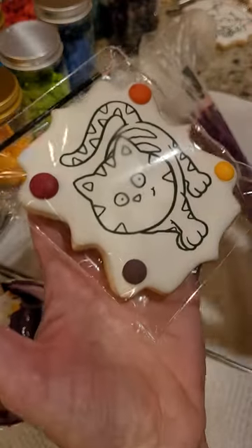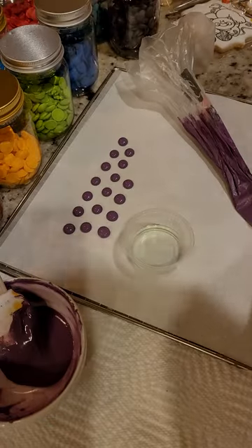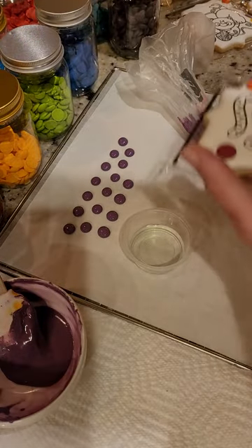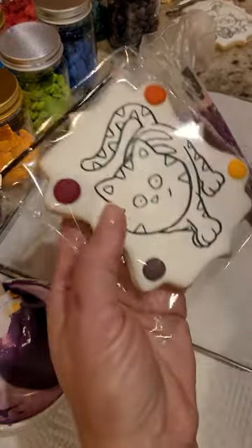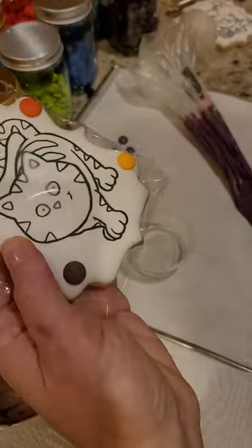...pick and choose the colors I want for that — it makes it very easy. I have two ways I use them: I either use them directly on a cookie that has that image, as you can see here,